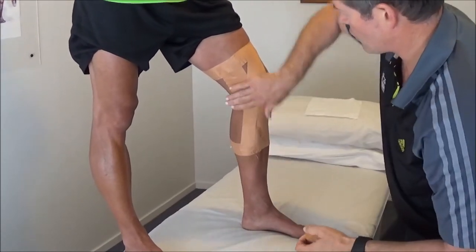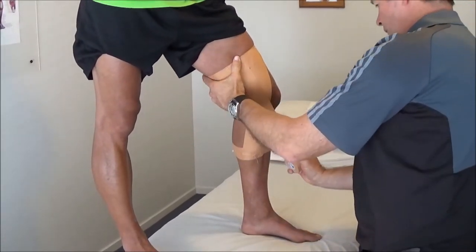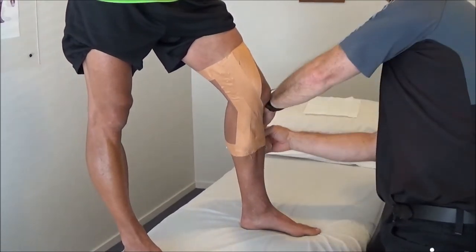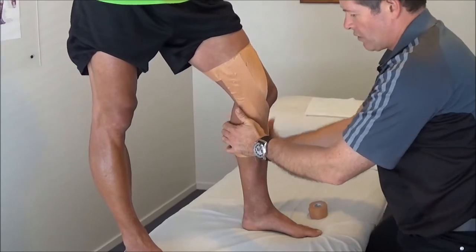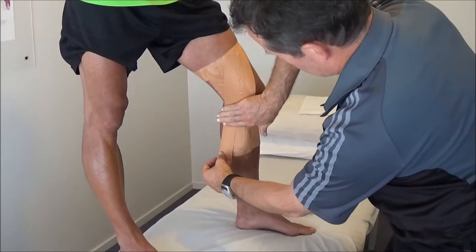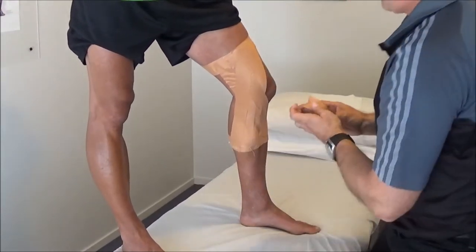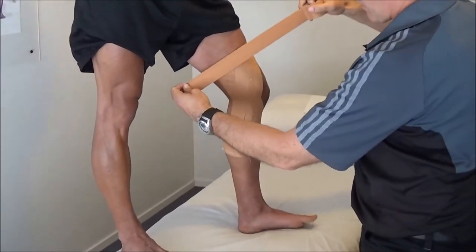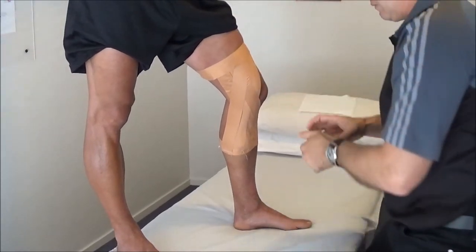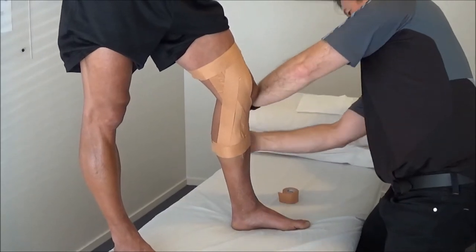As you're strapping down, just run your hand over it like I'm doing there and it just keeps the wrinkles out of it. Around the front of the leg here, and then one more down through here. So we're strapping here and then we come back, just do a little cap over the top.